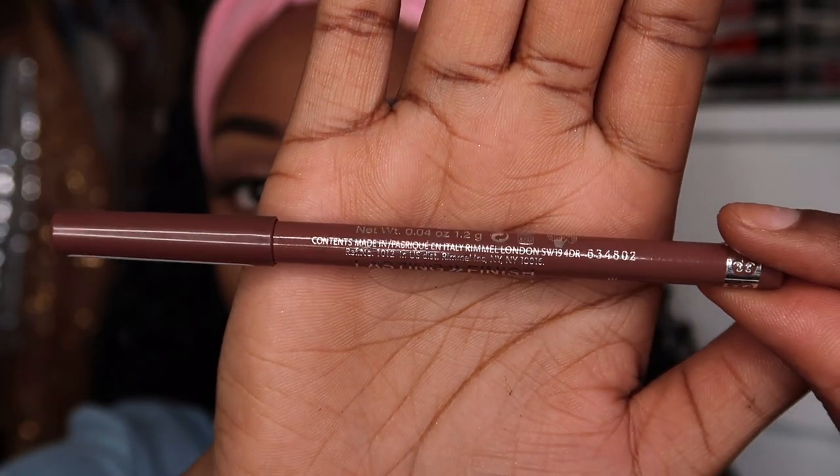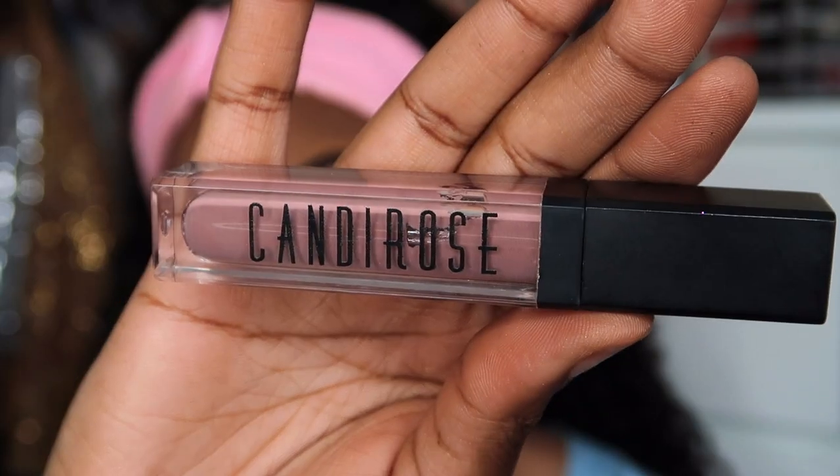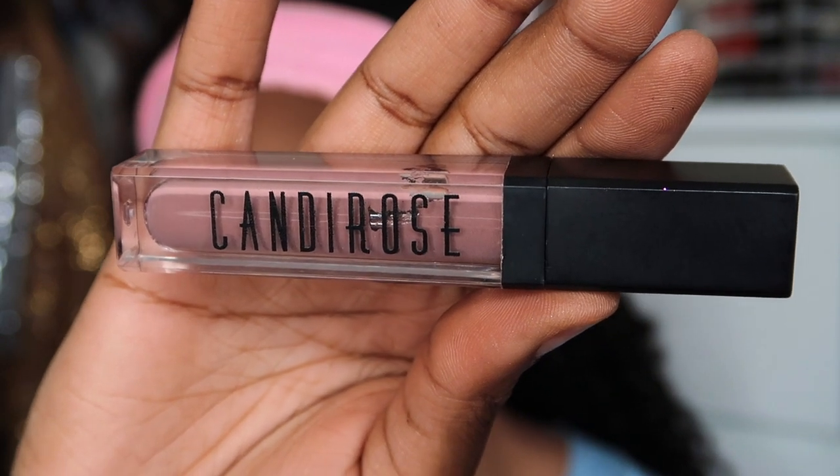To line my lips I'm using Romell London's lip liner — I'll have the shade in the bio below. It's a very nice brown and I'd definitely recommend it. Then using my favorite liquid lipstick, I'm applying Candy Rolls in shade Mauve.